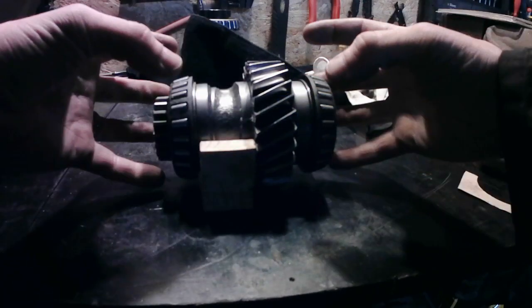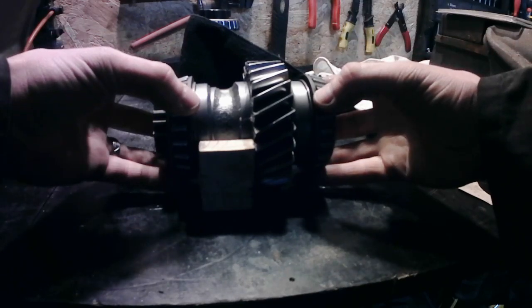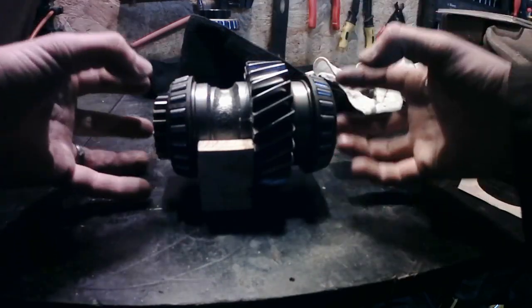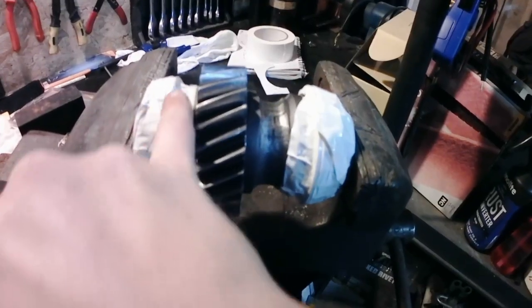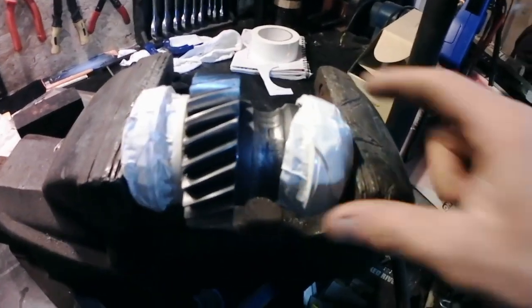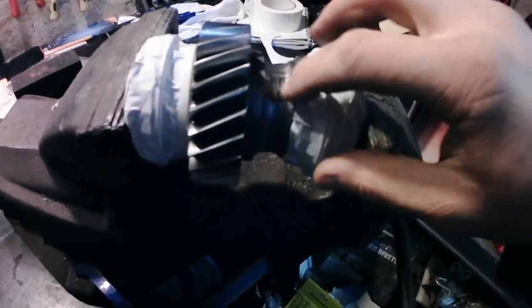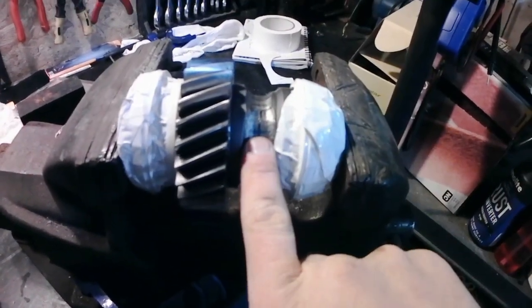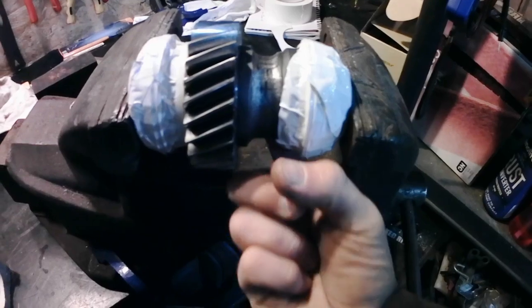The next thing to do is cover these bearings up so none of the swarf can get in. Alternatively you could take them off, but it seems pointless to me, so seal the bearings off with some duct tape just to keep the dust from getting in. I've also marked the positions of the holes — I'm going to put three in around the diameter across here.